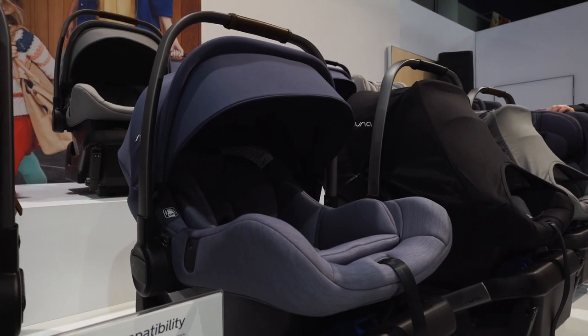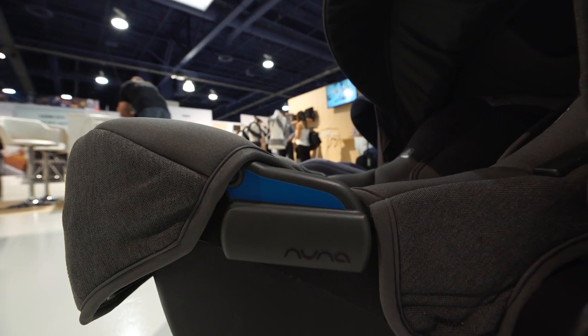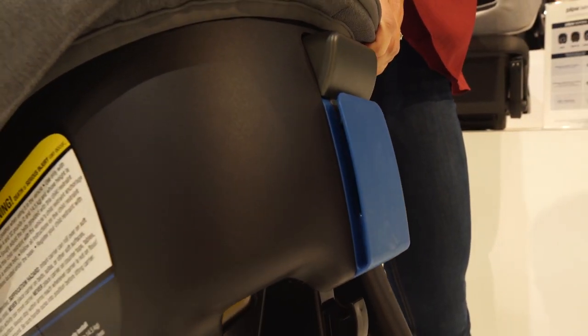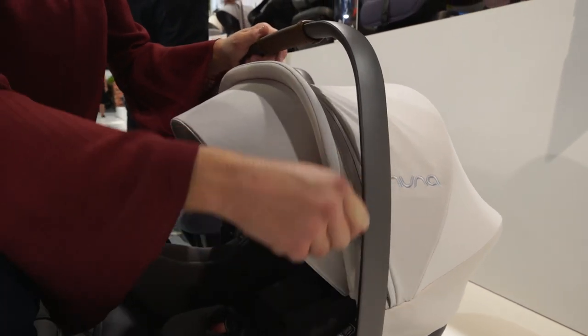The original Nuna Pippa can be installed with or without its base. For taxis and travel, the Pippa features a European belt path that allows it to be installed with only a seat belt. The Pippa Lite versions are lighter in part because they don't have the seat belt guides. The Lite versions use the base at all times.